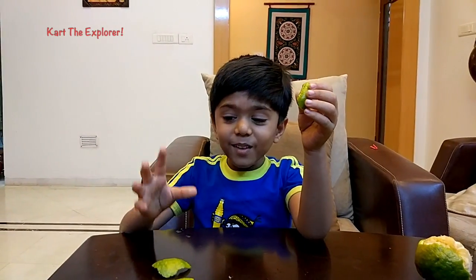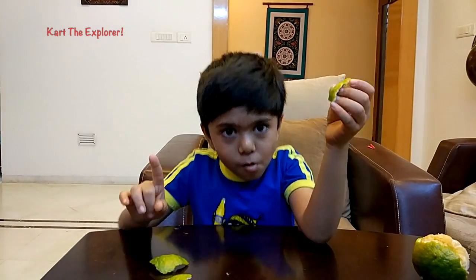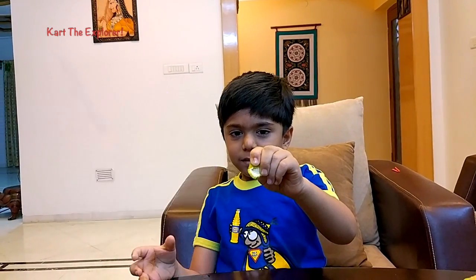Boom! Let's see again with one more. Boom!